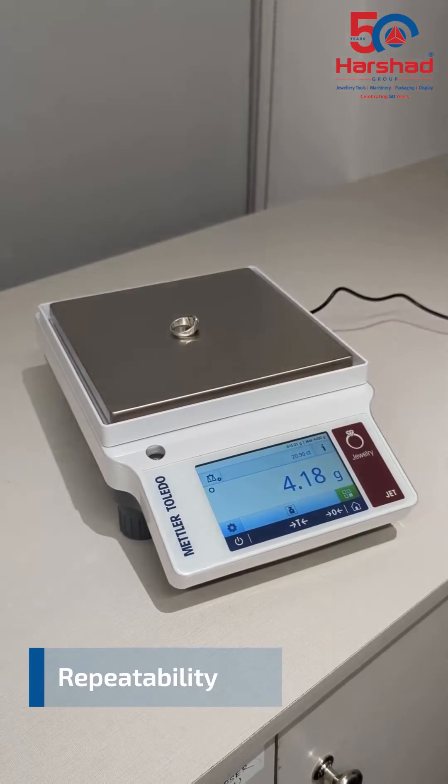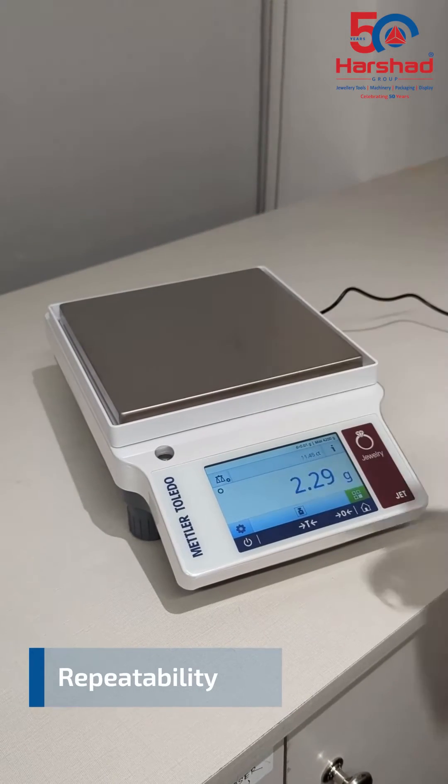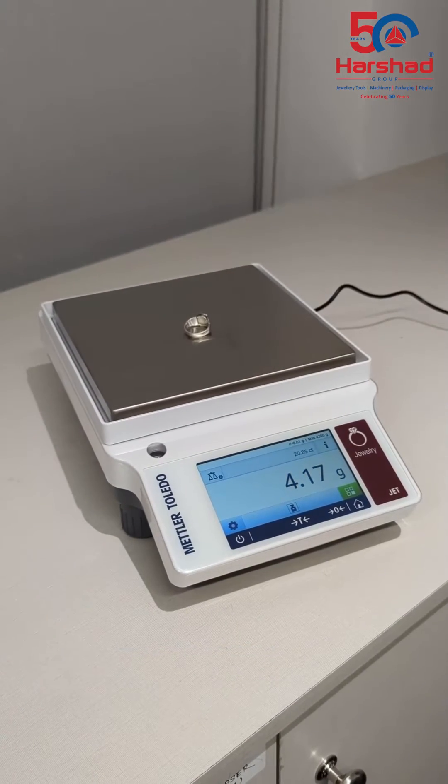JET balances are repeatable, meaning that you can measure the same sample multiple times and still get the same measurement, as demonstrated in the example.